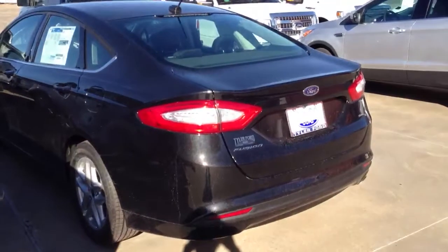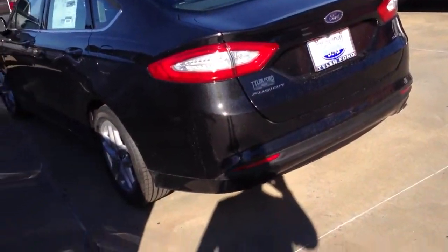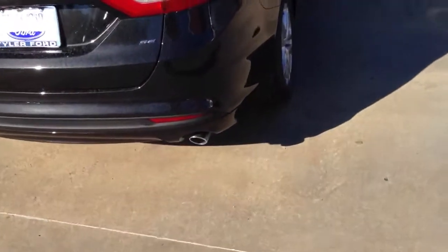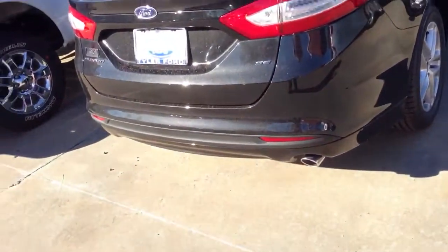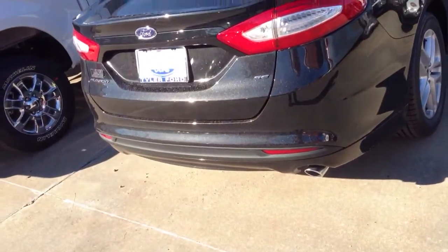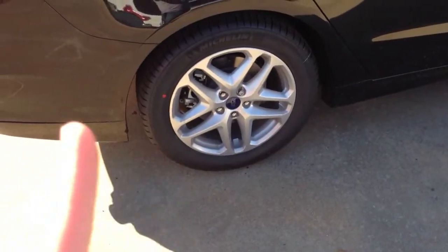This is the car that I have ordered — it's not exactly this one, but I have ordered a 2013 Fusion. It is going to be the SE with the 1.6 liter engine, and it's going to have black leather interior, the MyFord touch, and the 18 inch wheels. These are the 17s that come on the Fusion standard, but we decided to go ahead and go for the 18s. Of course, this one has black cloth interior and the 17 inch wheels.